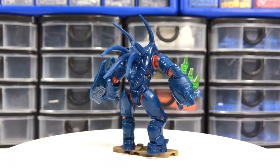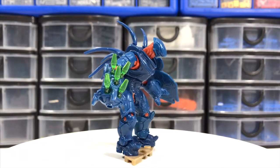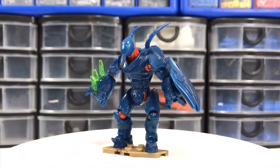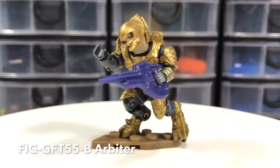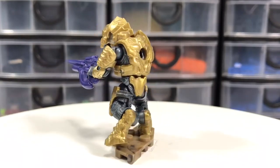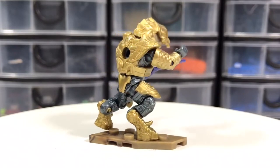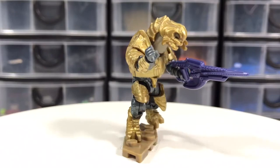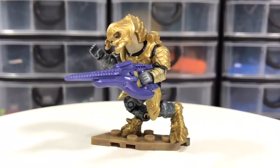They're huge and heavy. They do feel a little top-heavy, and they are prone to tipping over if you use the included little base plate. My favorite figure in this set, despite the problems I had with the original that came with the set, is this Arbiter figure. Looks great. I forgot to press his arm together in this video, I noticed. Anyway, beautiful figure. Lots of posability. Very fitting for the set.